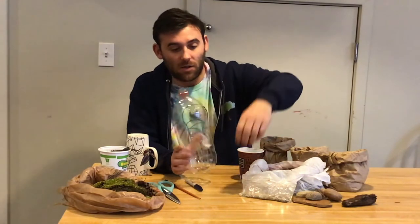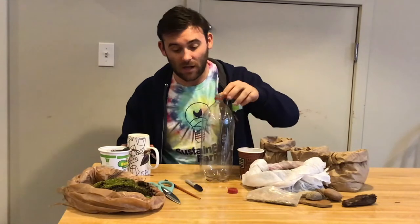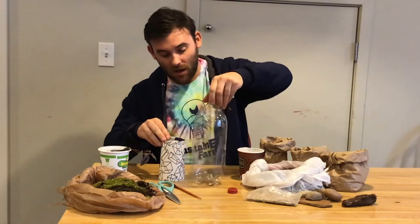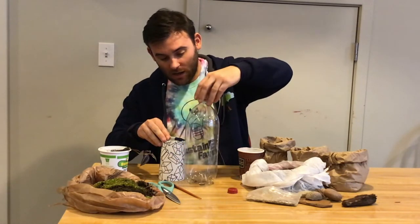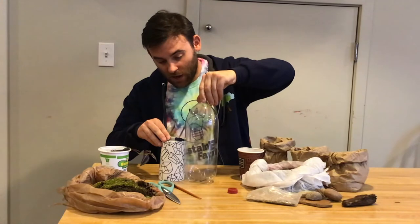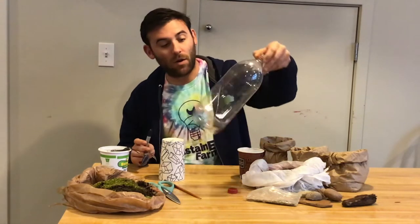All right, so let's get started. The first thing you're going to want to do is cut the two liter soda bottle in half — using a funnel is really challenging, so it's far easier to cut it in half and use it that way. The easiest way to do this is to take a coffee mug, place the marker right on top of the coffee mug, then take the two liter bottle and spin it around, drawing your line. That way, when you go to cut it, it's a perfectly level line.